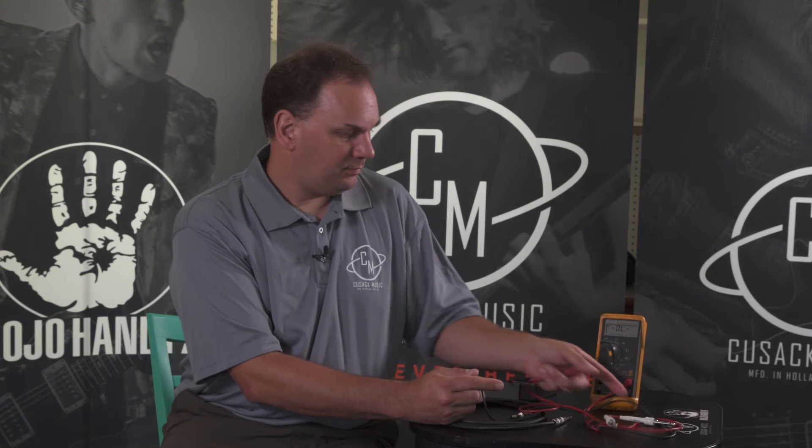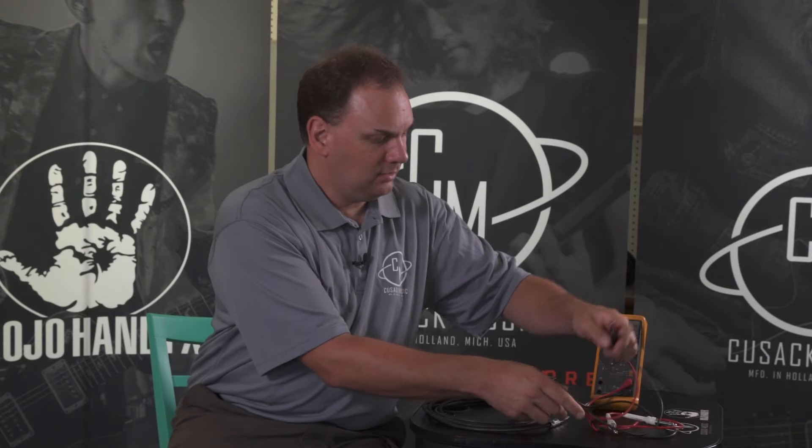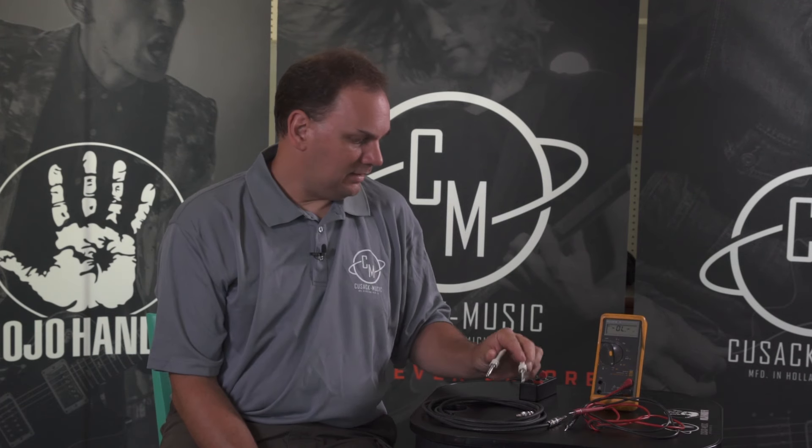Most people who use just a continuity meter — especially those that don't have a readout — are going to get a beep, they're going to think this is a good cable, they're going to put it on their pedal board, and it's going to fail in the field early.